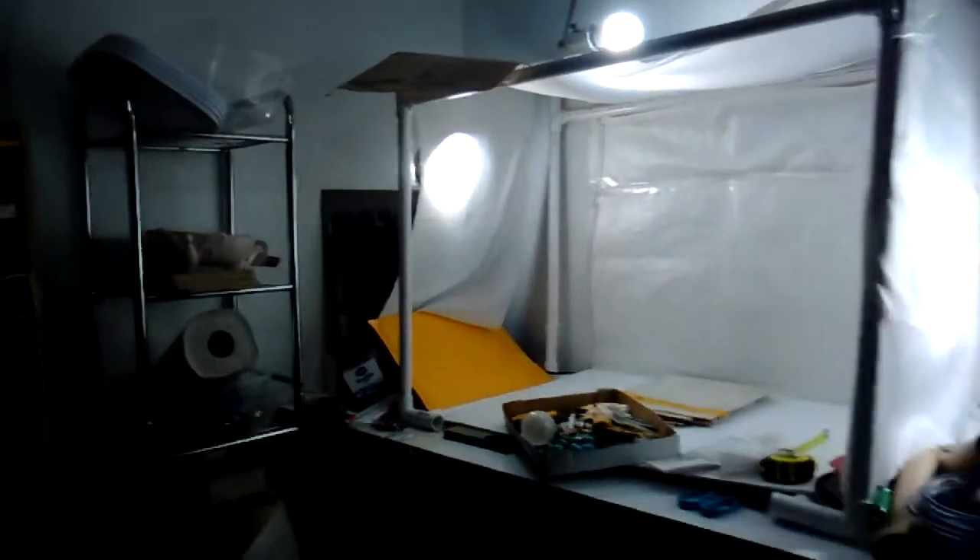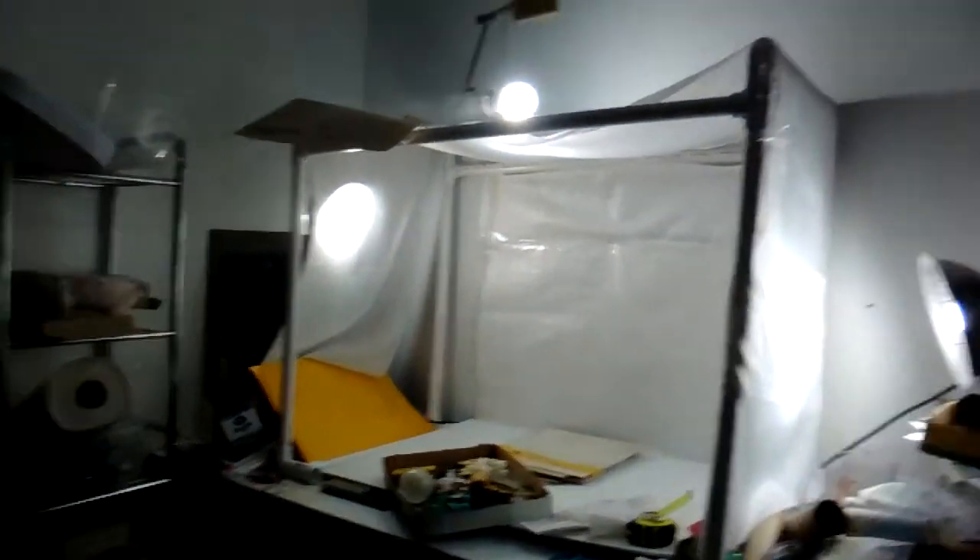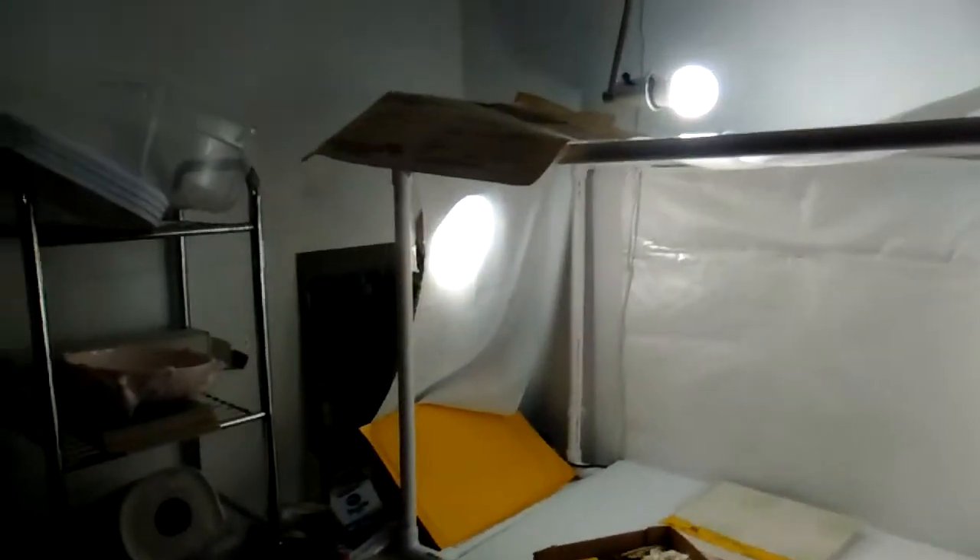So here is a little bit — first I'll show you the picture-taking station that my husband made for me, which I need to get more material for so I can cover it better. I don't have quite enough material for it; I need to fix it some, but it's a pretty good station. He did this with PVC pipe and I've got lights in front of it. I've got this thing up here — I don't know why I put this up here, but I put it up here for some reason.